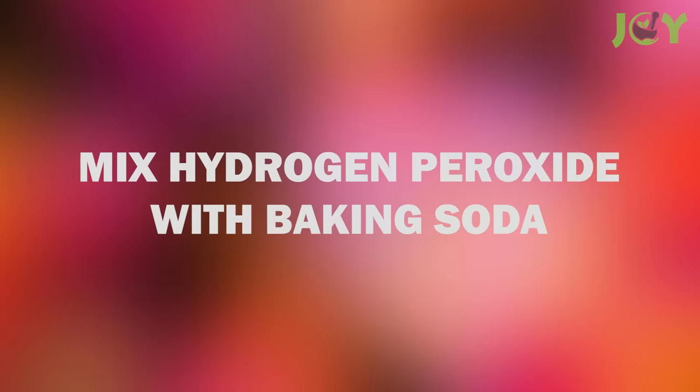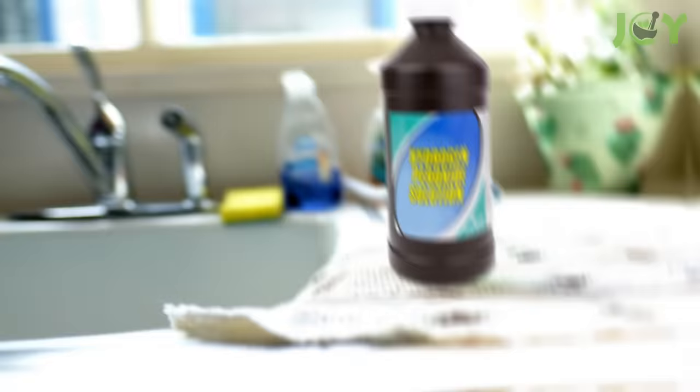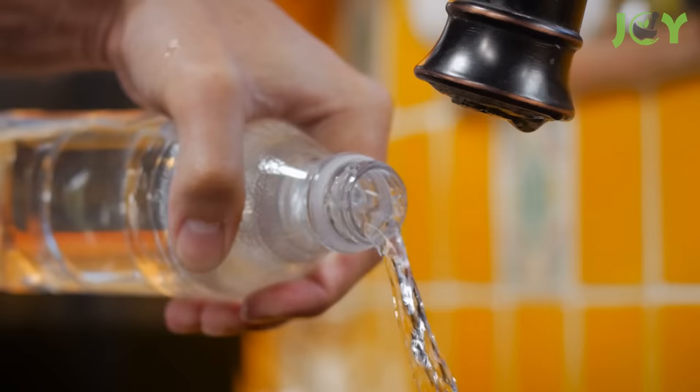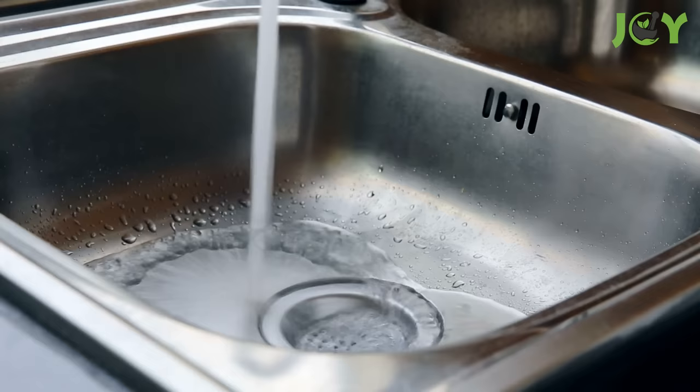Number 4 – Mix Hydrogen Peroxide with Baking Soda. You can also use hydrogen peroxide to unclog your drain. Simply mix a cup of hydrogen peroxide with a spoonful of baking soda and pour this mixture down your drain. Once again, you will notice a fizzing action, which means it's working. Soon enough, the obstruction will be broken up and your drain will be cleared.